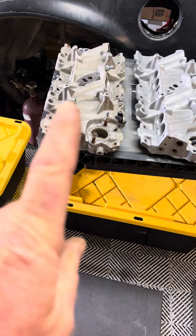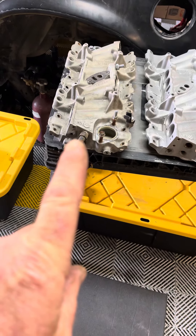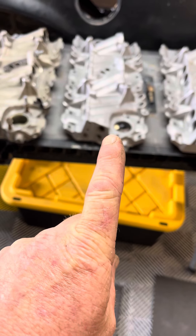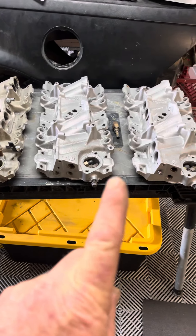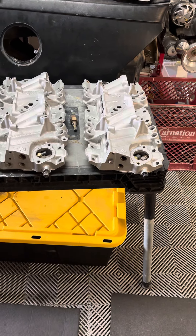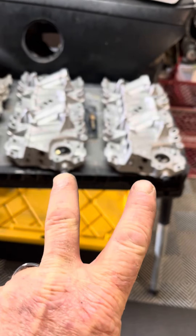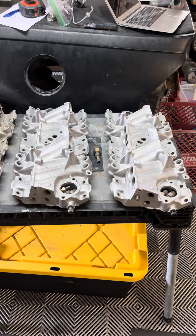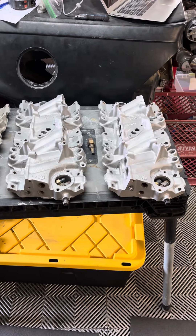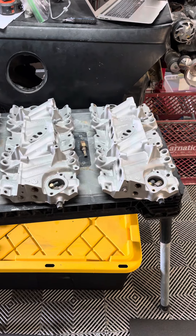The first version starts at the beginning — this would be 85 and 86. The second version is 87 and 88. And then this is going to be 89 through 92. These two, believe it or not, for some weird reason, even though they are different, have the same part number on them. Why GM did that is beyond me.